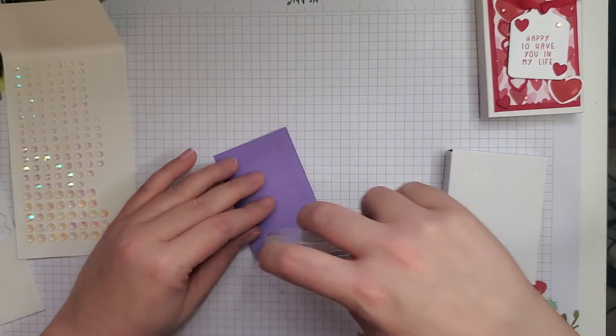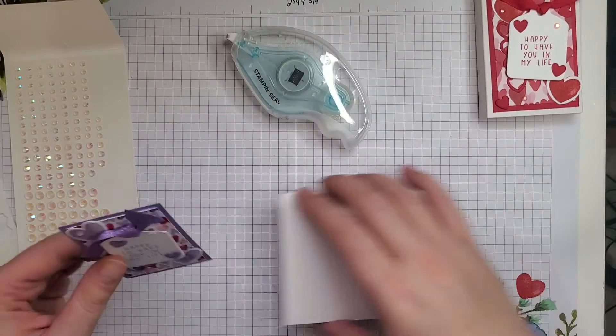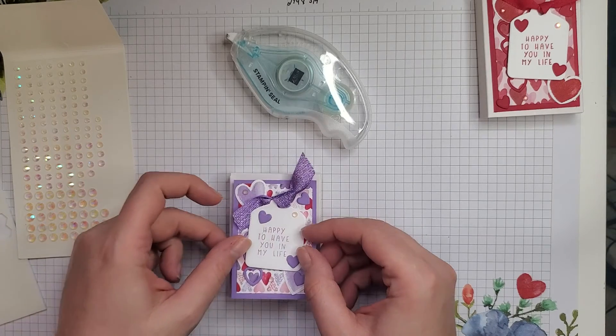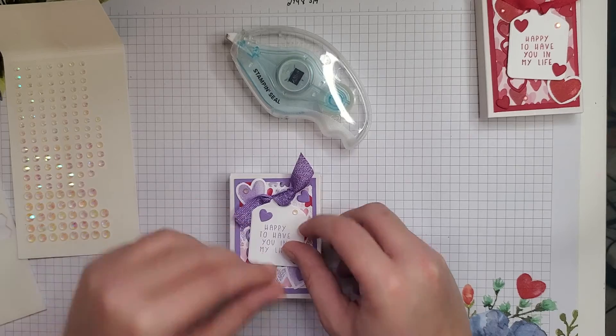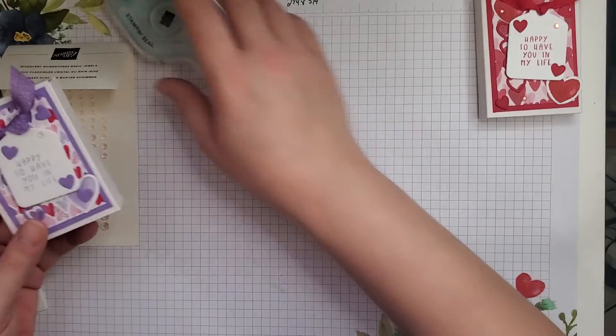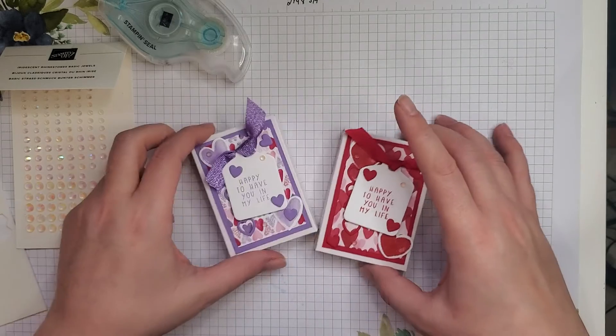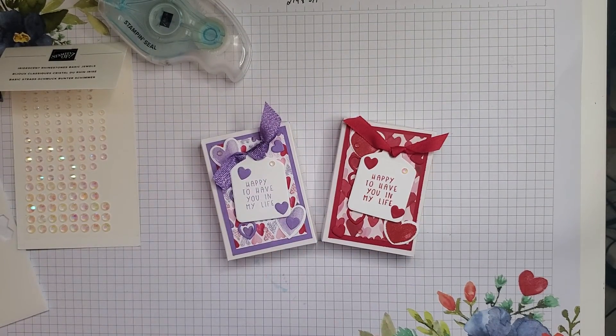Now we can put this onto our box — I'm just taking a little bit of seal. Feel free to use liquid glue if that's what you have. These fit the little Hershey nuggets, little fun-sized candy bars, all kinds of things. So there you have it — two Valentine's boxes using the Sweet Little Boxes. Hope you enjoyed this video. Thanks so much for watching. See you next time.